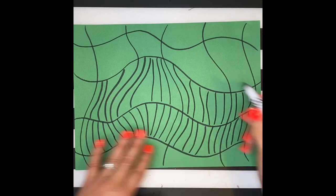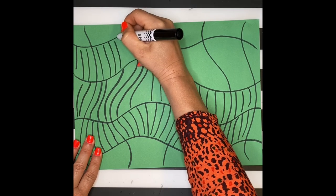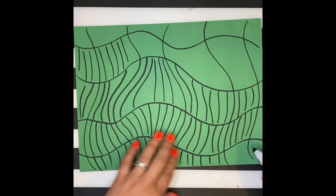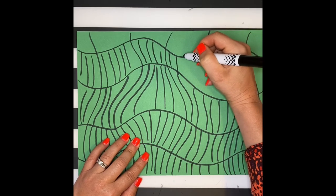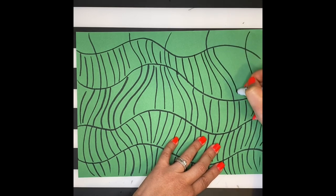You do not have to use black — you can use any colored marker you want. Think of it as wallpaper: you're creating the background and creating the wall for your fish.